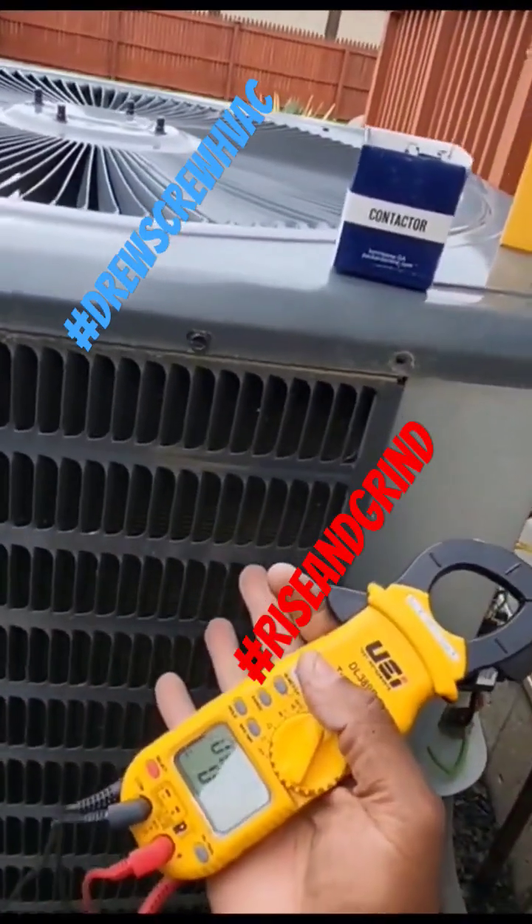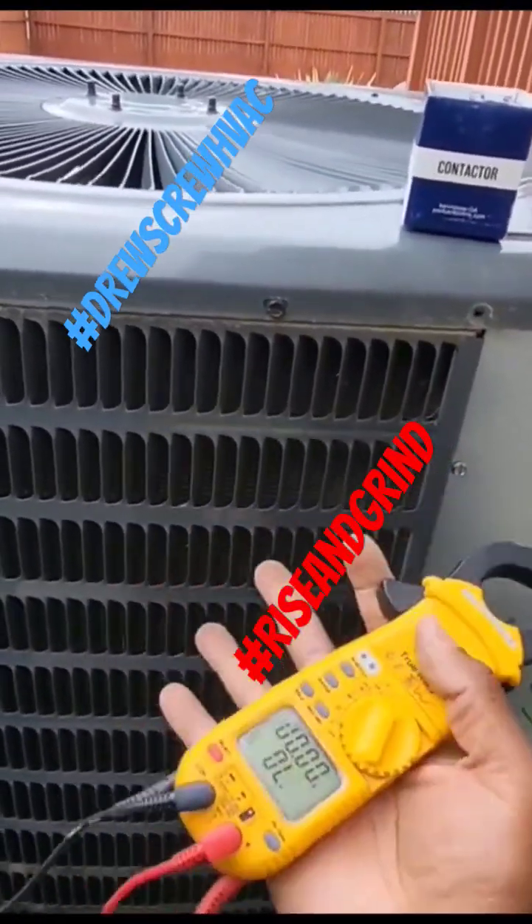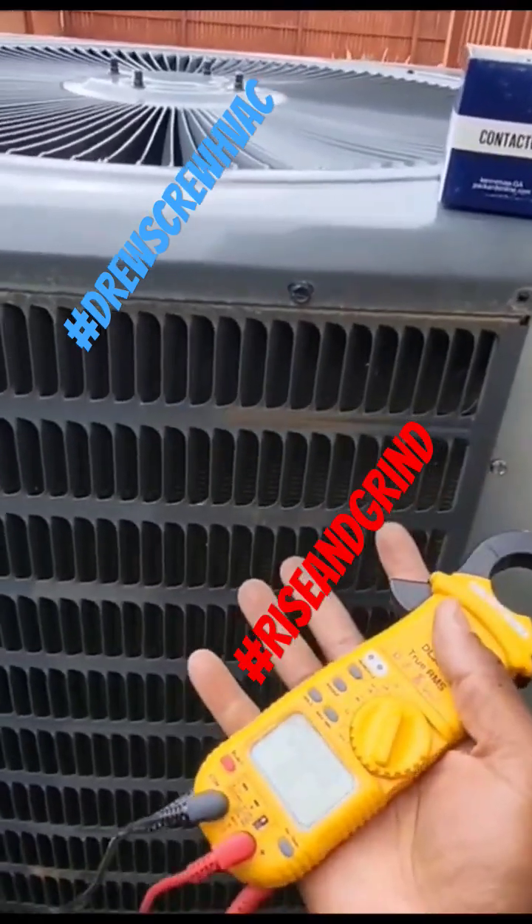It depends on the tonnage of the unit. For instance, a five-ton compressor is going to draw higher amps than a two-ton compressor. So it depends on the tonnage of the unit.